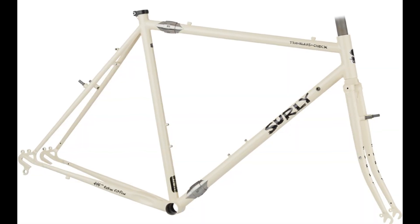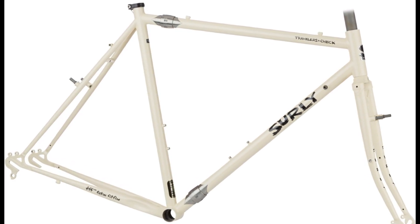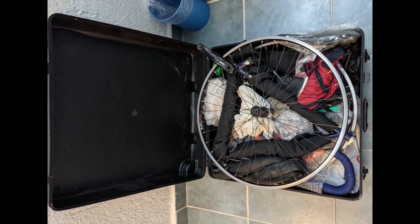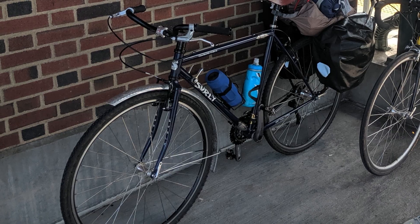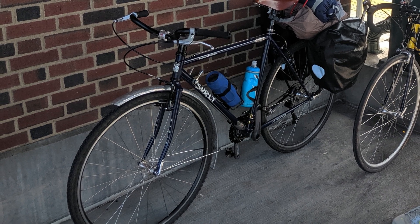The Traveler's Check has the same frame as the Surly Cross Check, but with S&S couplers installed, allowing the frame to be disassembled and packed into an airline-friendly box. I built it up with down tube shifters and cruiser bars for more of an upright touring setup and took it on some rides.